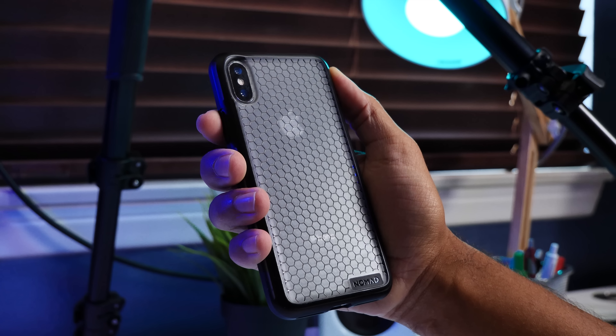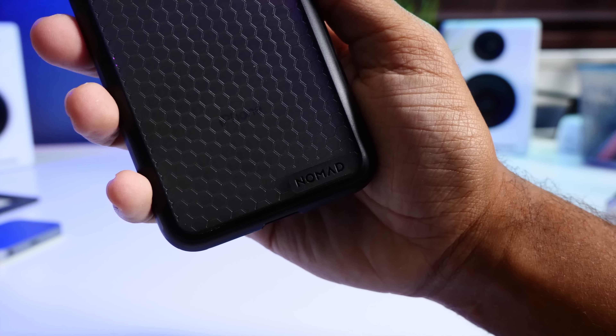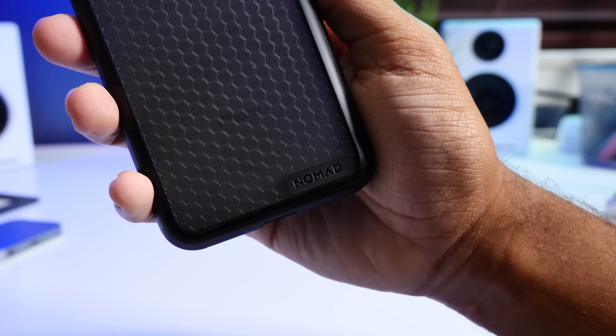This case is definitely thinner than the Anker case, and it also has a way better design, so I'm really enjoying it over the Anker. Speaking of design, I just cannot get over how cool this design on the back looks. Let me know in the comments section if you agree or not.